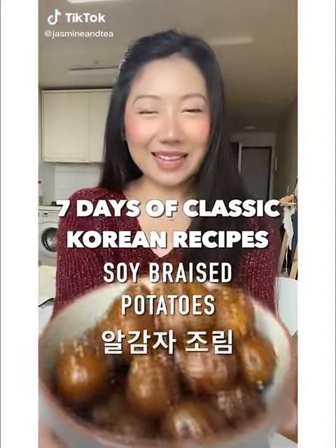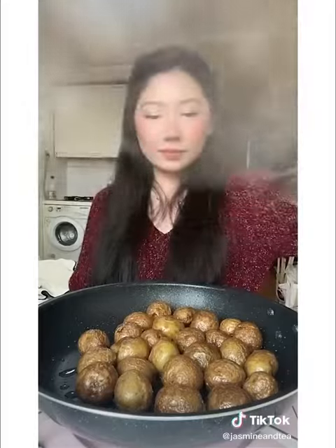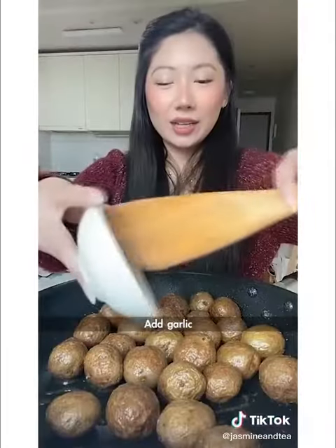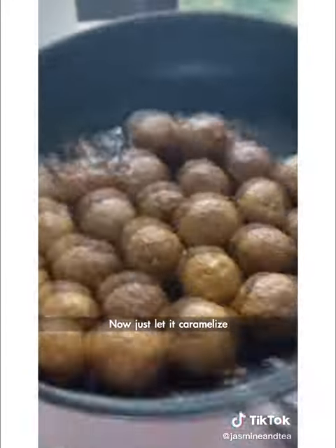Seven days of classic Korean recipes. Baby potatoes — cook into a golden brown, cover it and let it steam. It's nice and wrinkly. Add garlic, soy sauce, and lots of rice syrup. Now just let it caramelize.